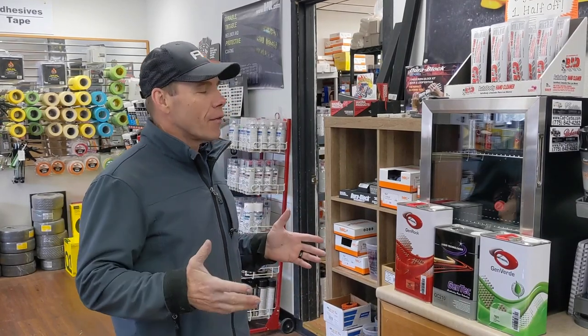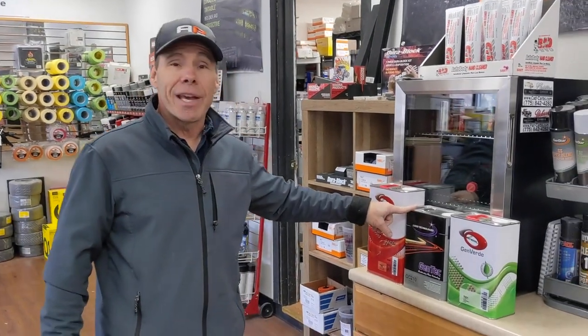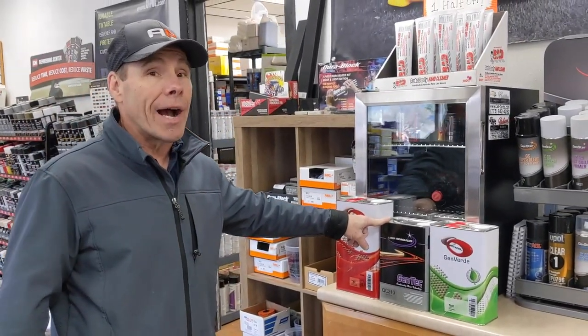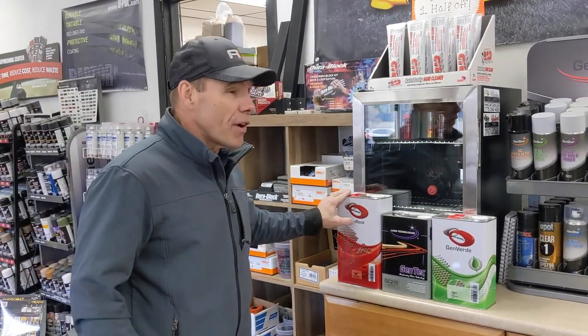Hey, this is Russell with AutoPaint Plus. We're here at the store and we're going to talk about production clear coats. We have three of them in our line that are fantastic. Our QC 210 is a one-hour, two-coat clear, ready to polish in one hour — high solids, great system, easy to spray.